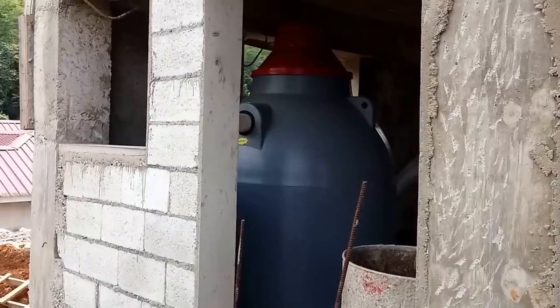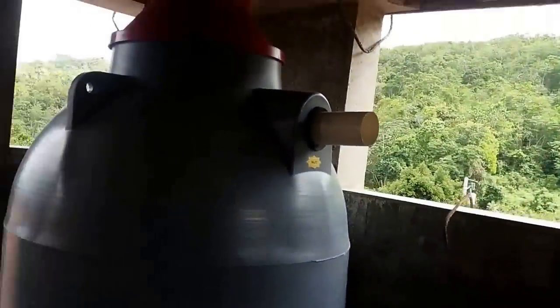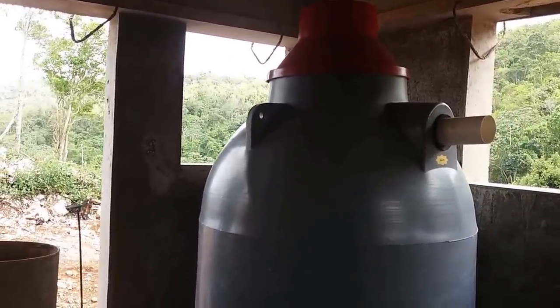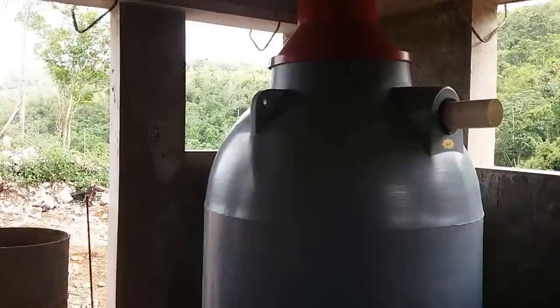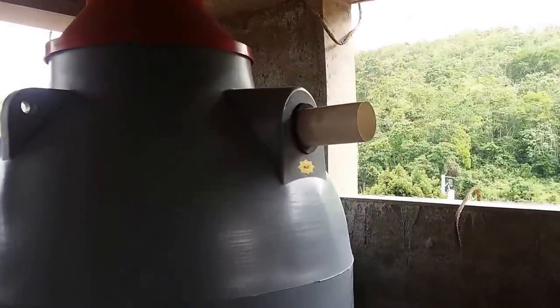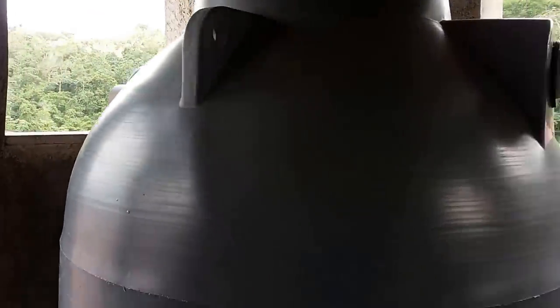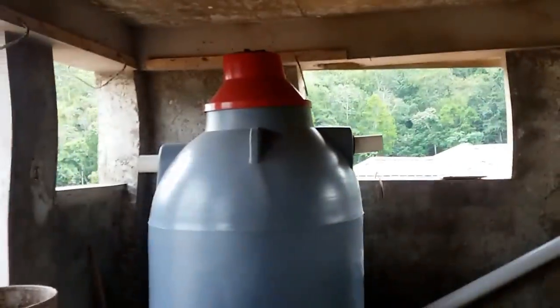This tank here — I bought it from the Rhino Tank people. You can see that little red part at the top, which will stick out of the ground a little so you can access it. It has an inlet — the part that connects from your house — and an outlet, which goes to the septic field. This is a 500-gallon tank, suitable for five persons, so it's just adequate for me and my small family.